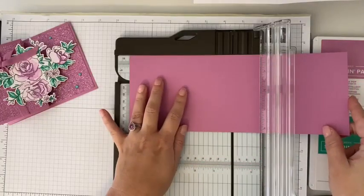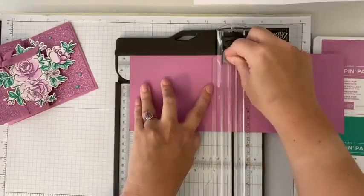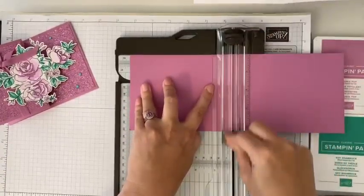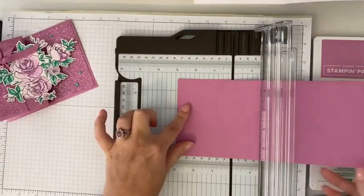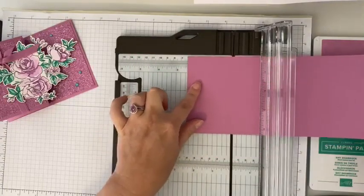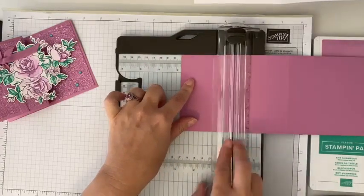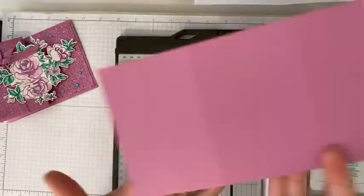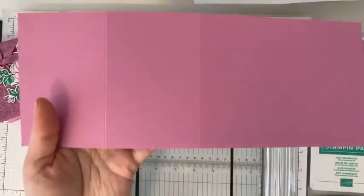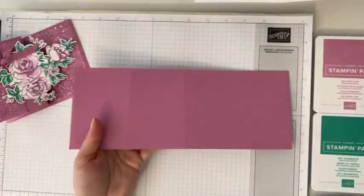Then here is where we're going to do some scoring. We're going to first score at the halfway point, and then score again at half of the half point so that we can create this fun Z fold. You can see we've got our two score lines, and we are done now with our trimmer.